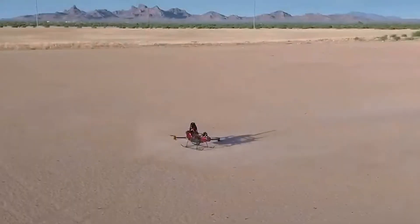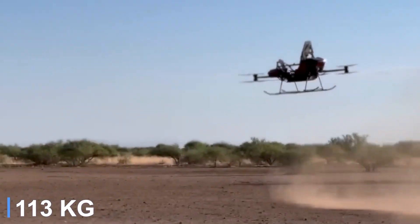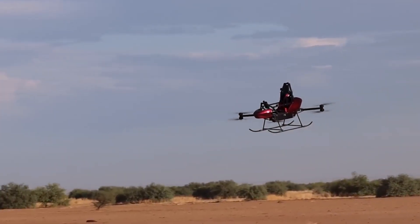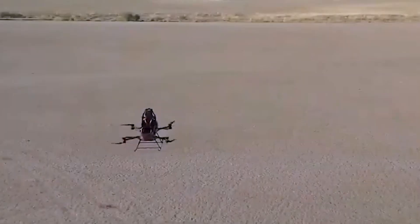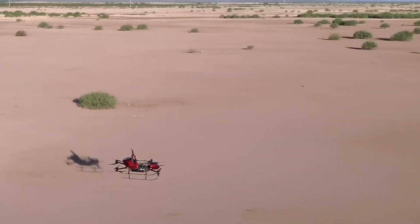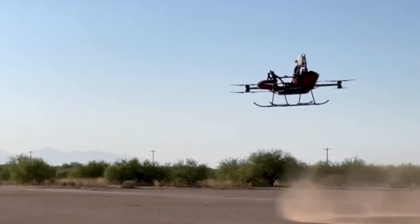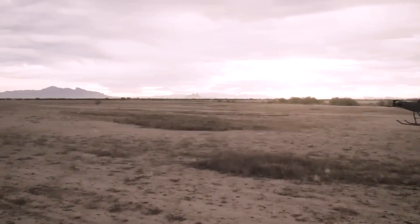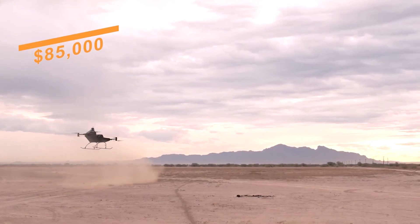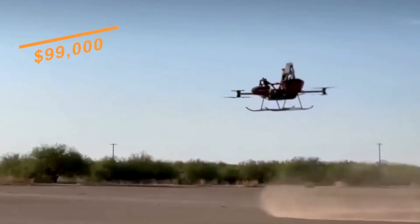It has a maximum takeoff weight of 254 pounds and can carry a pilot weighing up to 250 pounds. The aircraft features advanced safety systems including distributed electric propulsion for redundancy, hands-free hovering, automatic takeoff and landing, and an emergency ballistic parachute. Assembly can be completed in approximately one to two weeks. No pilot's license is required for operation under FAA Part 103 regulations. The base price for the kit is $85,000, with the first 100 units offered at this price; subsequent kits are priced at $99,000.